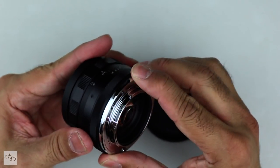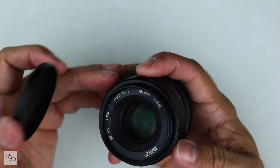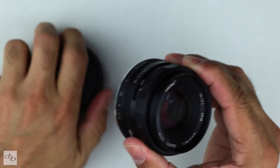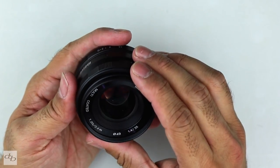Nice metal mount there — that doesn't look like it's getting damaged in a hurry at all. Look at that. That's absolutely fine, decent. Taking the cap off, it feels absolutely solid.